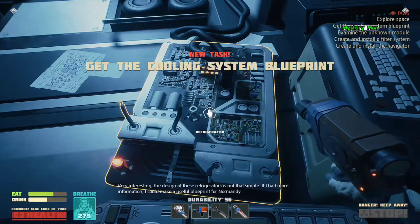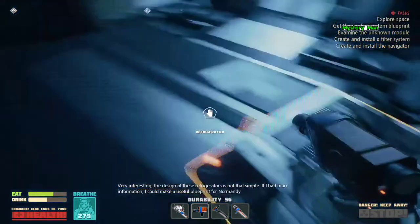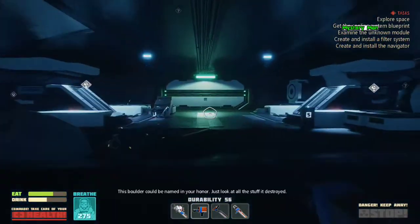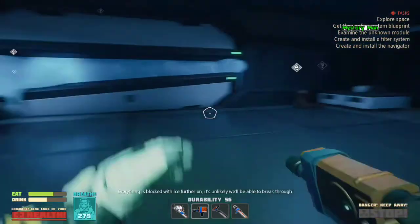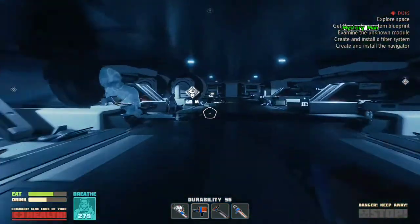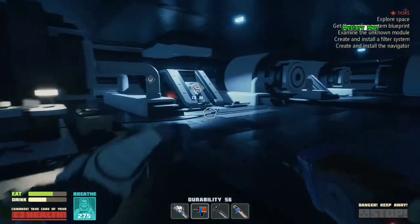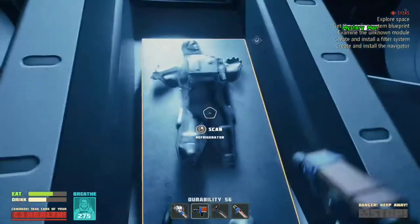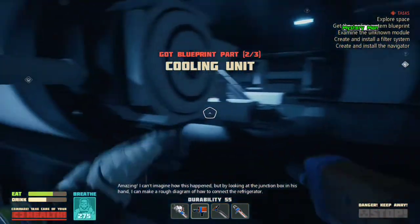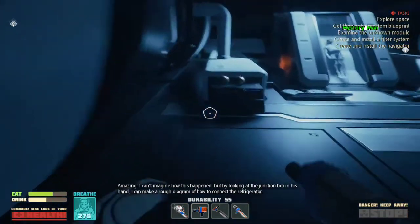Very interesting. The design of these refrigerators is not that simple. If I had more information, I could make a useful blueprint for Normandy. Amazing! I can't imagine how this happened, but by looking at the junction box in his hand, I can make a rough diagram of how to connect the refrigerator.